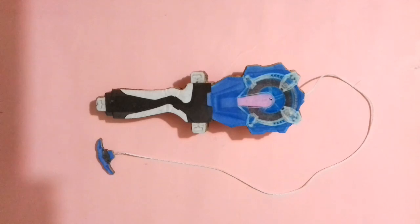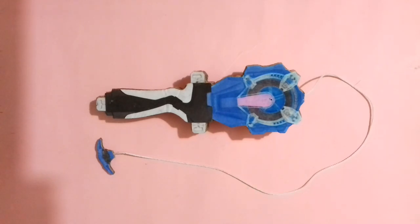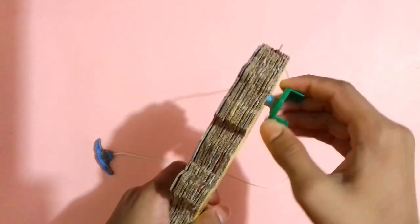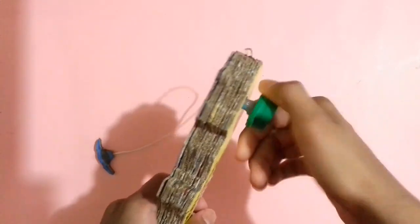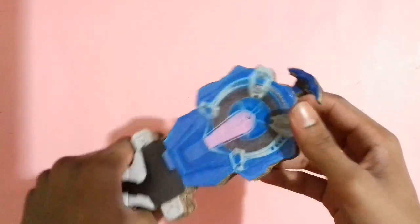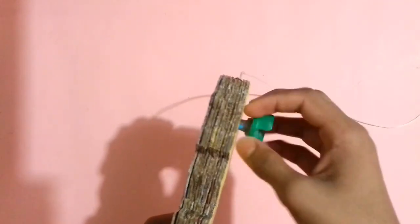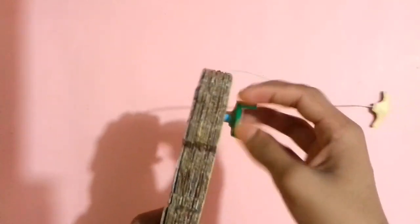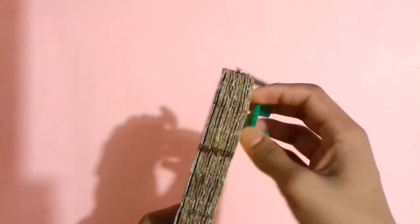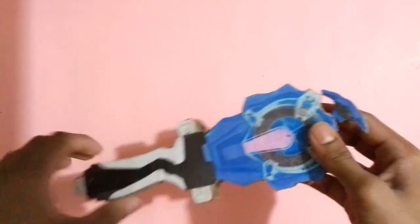The sparking beyblade launcher is fully ready and it's looking very perfect and awesome. I think it will perform very well while spinning a beyblade in the stadium. You can spin both original and cardboard beyblades with this launcher, and also both right and left spinning beyblades. To change the spinning mode: if you want to spin a right spinning beyblade, rotate the rotor leftwards. If you want to spin a left spinning beyblade, rotate the rotor rightwards — now the launcher is in left spinning mode.